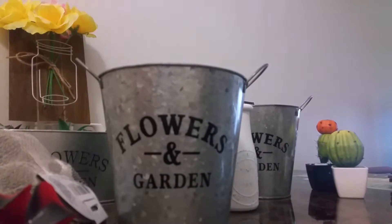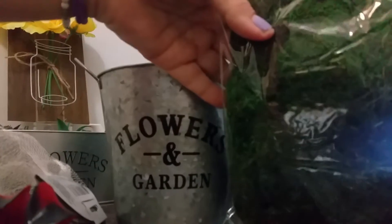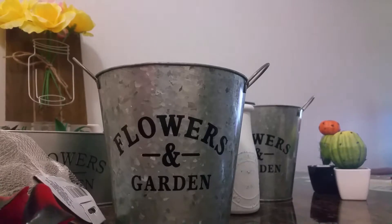We're going to be using floral moss. This is a pretty good sized bag by Floral Garden, and there is 1.10 liters in there.